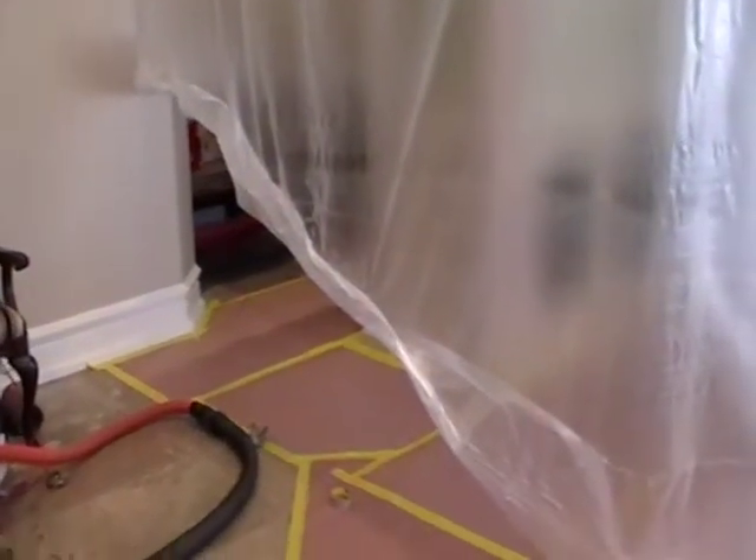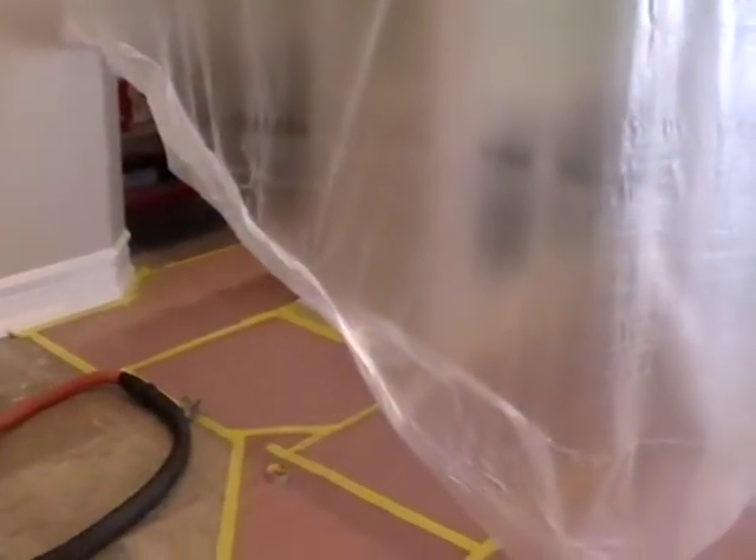Hey everyone, it's Matt. Just want to show you the progress here before I start spraying. I've got my curtain all the way around and all taped to the ceiling. The important part about what I'm making here is that you don't have anything escape. It's okay if a little blows through, but you don't want a whole bunch. We've got everything masked off now, including the fish.